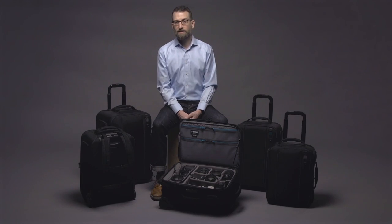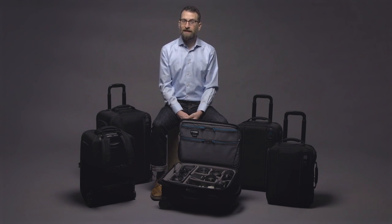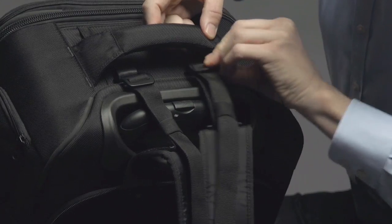Should your work ever take you to places with soft, wet ground, such as a sandy beach, where you might need to carry your gear rather than wheel it, the Rohde 21 Hybrid has a fast-deploying backpack harness that comfortably raises all your gear off the ground.